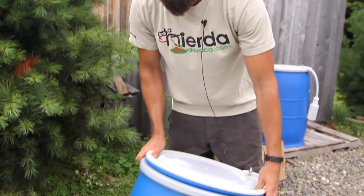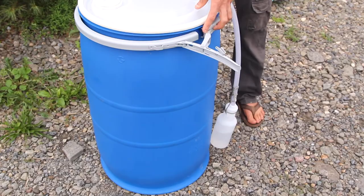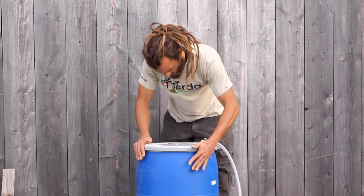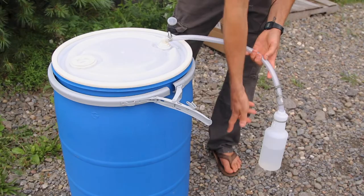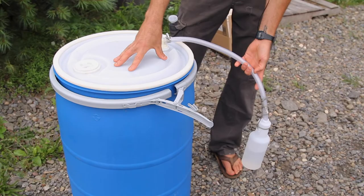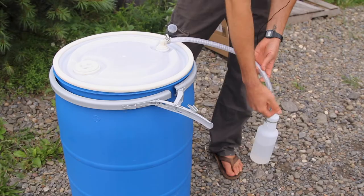What we're using is a 30-gallon barrel — this is a ring lid barrel. It has a ring that secures the lid, which has a gasket. On our lid we have a makeshift airlock. Out of one of the bungs we have a braided hose that feeds down into a bottle that has water in it. As gases form inside the barrel, they can build in the barrel, travel out this hose, and bubble out of the water, but nowhere in the system can air come back in.